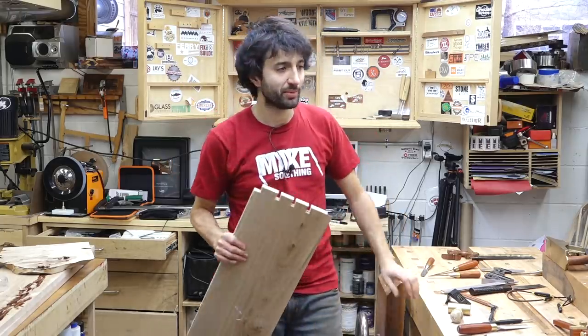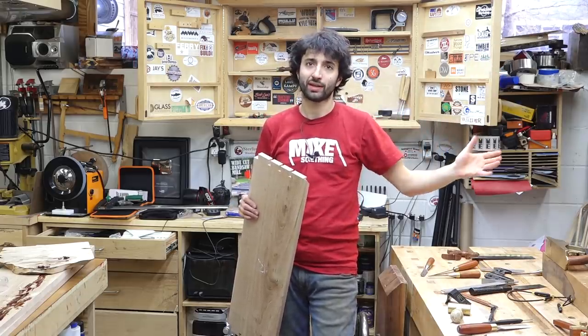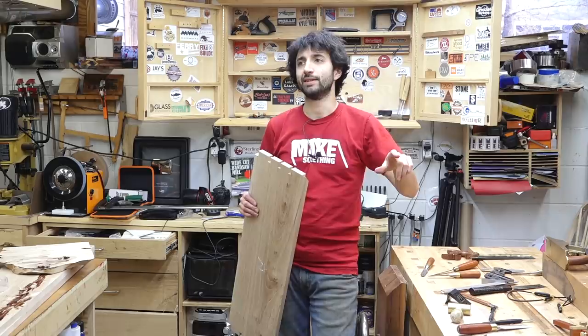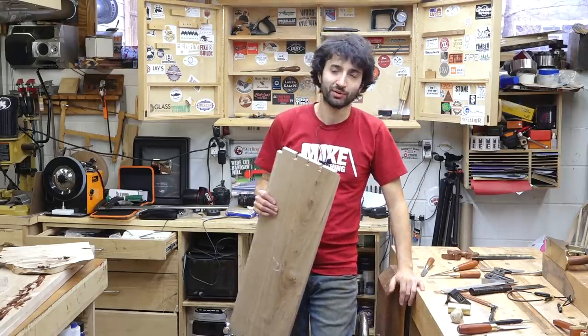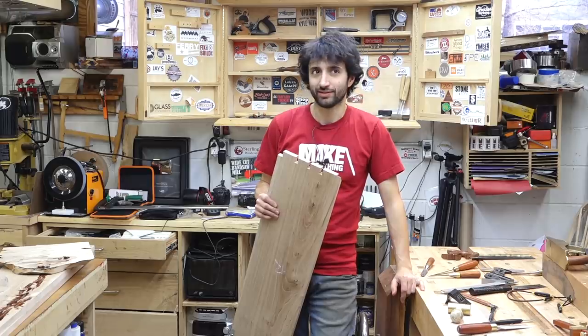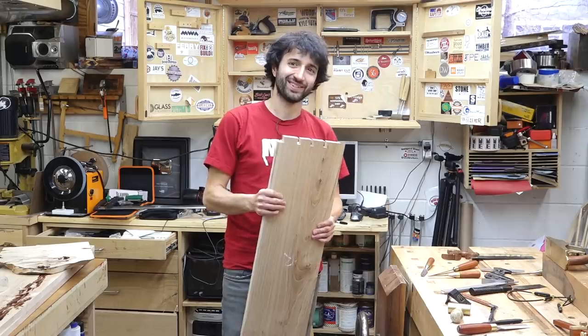So this is essentially gonna be the back case — or the back box, the main body of the cabinet. That's a box, and then the two pairs of doors. So that's four more boxes — math is hard — I'm doing five boxes essentially.